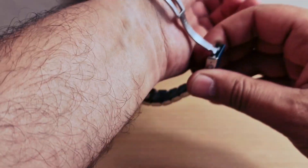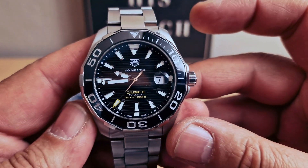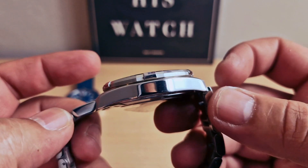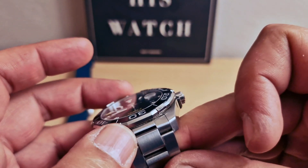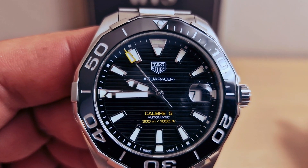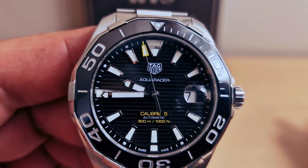We have a 43 millimeter case — let me do a quick measurement. 43 millimeters case with 12 millimeters thickness, 50 millimeters lug-to-lug, with 22 millimeters lug width. As we can see on the display, it's 300 meters water resistant on this one.